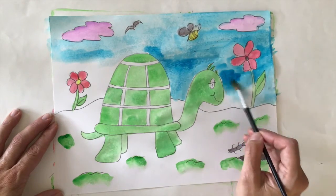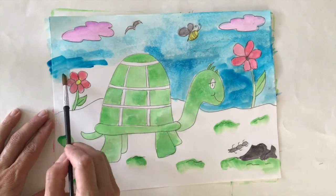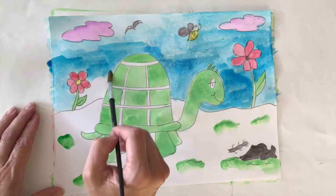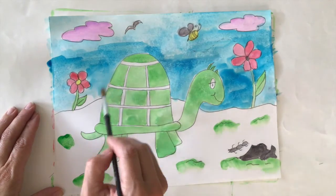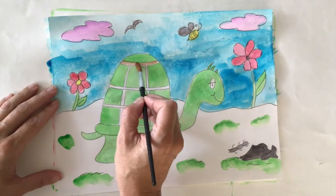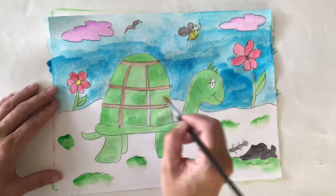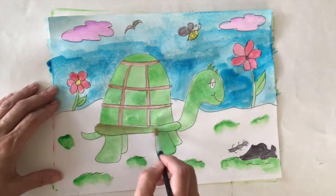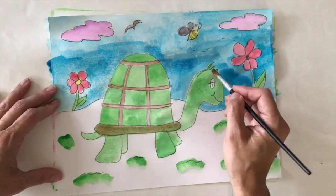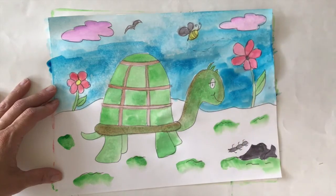I always like to paint everything on my page or color in everything on my page. I don't leave white spaces. I'm adding a little bit of brown on top of this green just to give it a different look. I don't want everything green on a turtle.